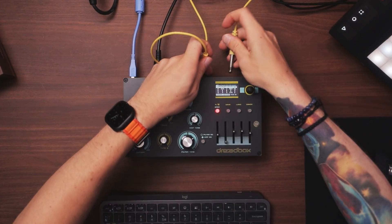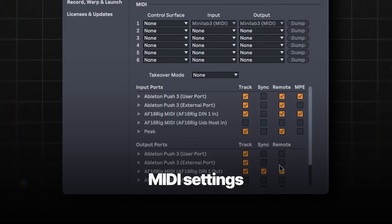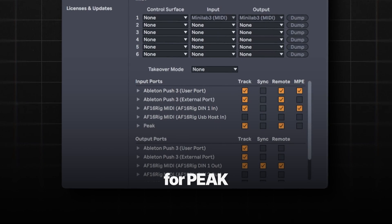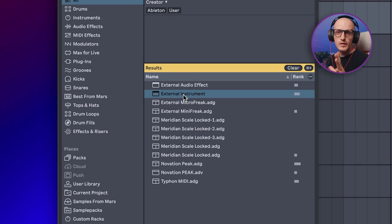Oh, and just remember: if all your cables match the color, you will get better sound — trust me, that's 100% true. Anyway, the MIDI settings basically match the ones I showed you for Peak, except MIDI is handled by my audio interface.